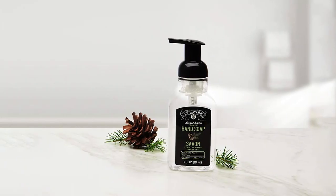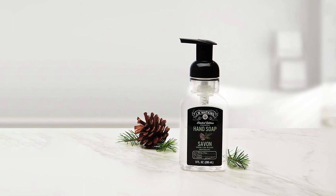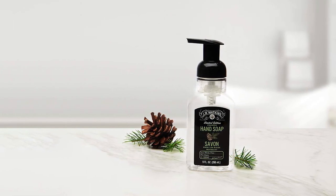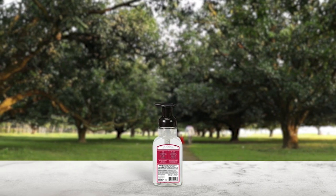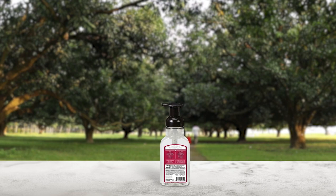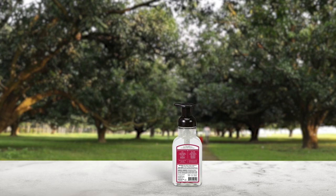J.R. Watkins Foaming Hand Soap is a fantastic product that offers a unique and refreshing experience. This foaming soap is made from plant-based ingredients, which makes it gentle and nourishing on the skin. It never dries out your skin and leaves it feeling soft and refreshed. The lemon scent is well-balanced and enchanting, making it an ideal choice for people who are looking for a fragrance that is both refreshing and relaxing. The product is environmentally friendly and 100% cruelty-free, free from parabens, dyes, and phthalates. Additionally, J.R. Watkins is certified by Leaping Bunny.